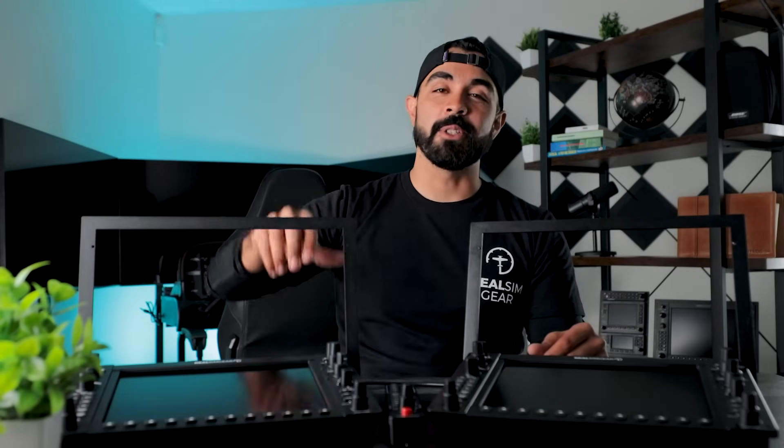All right guys, that is what you get when you order the G1000 suite with the desktop stands and the dual HDMI adapter. In the next video I'm going to show you how to assemble these things and set them up on your computer. If you found this video helpful, hit that like and subscribe button — we're going to be coming out with a bunch of new great content on not only our products but also some of my best tips for when flying your simulator. That's all for now, we'll see you in the next video. Good day, see ya.